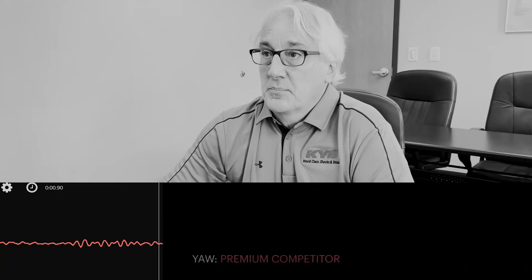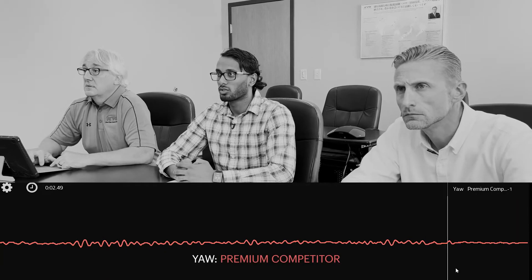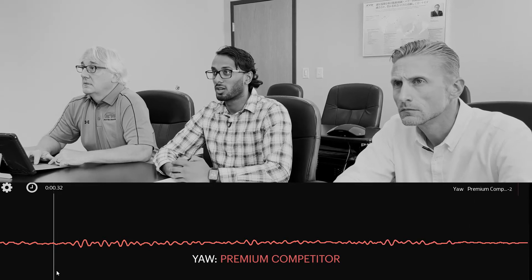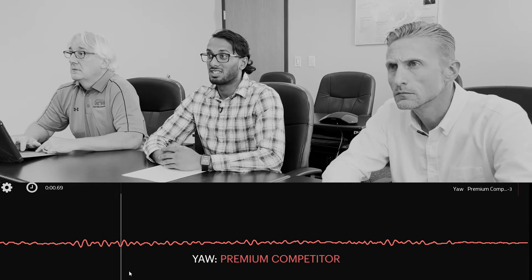Now we're going to look at the premium competitor. It looks like the premium competitor was more stable throughout the entire braking motion. There is a lot more movement at the very beginning, possibly because it had better traction.